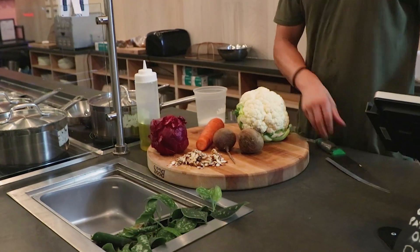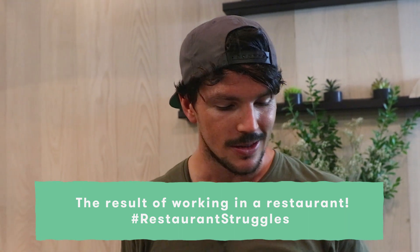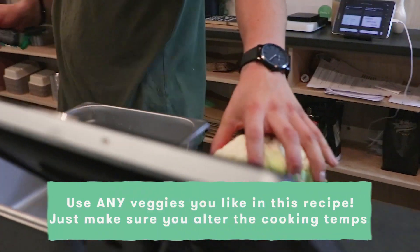Simply get yourself a roasting tray. Usually you would use a flat sheet pan, but I'm using a six-inch short hotel pan — that's chef talk. First thing, let's get stuck into some chopping.